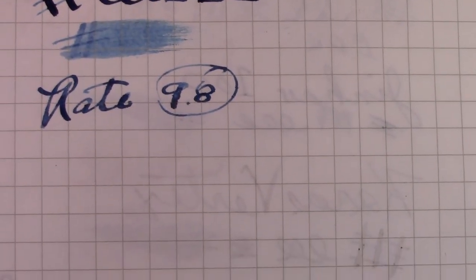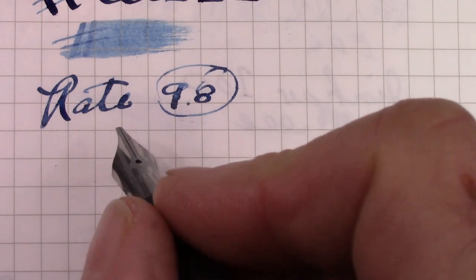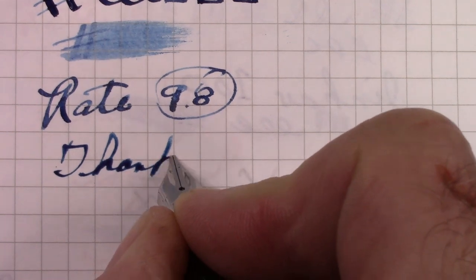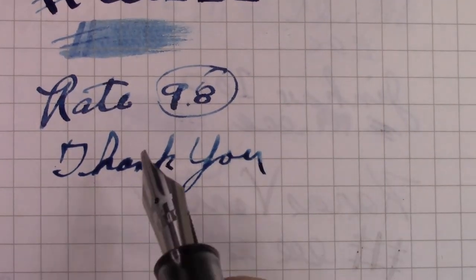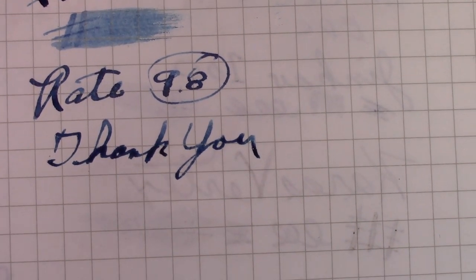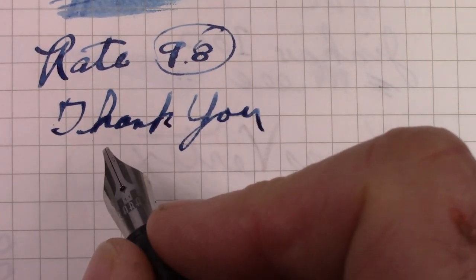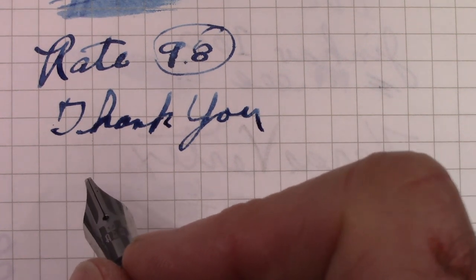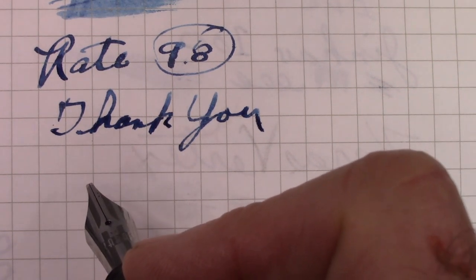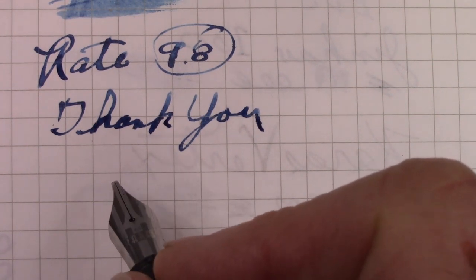We've reached the end of this review. I don't know what else is going to follow in 2021, but stay tuned and find out. Thank you all for watching. I love the way this puts a little bit of character into your line without having to worry about pressure, just as you change the angle when you write. Hope this video finds all of you safe, healthy, and happy — enjoying your pens, enjoying putting ink on paper, enjoying sharing your thoughts. That's what makes life fun for many of us.